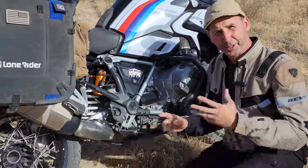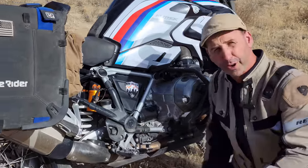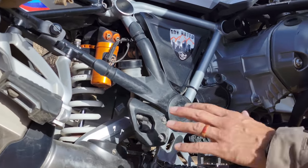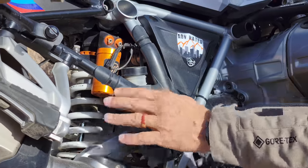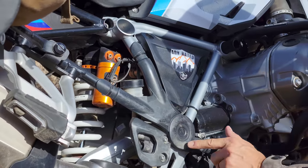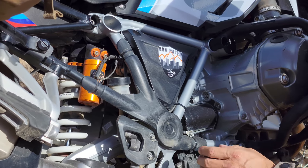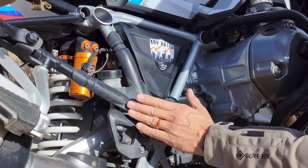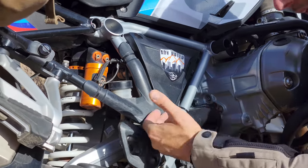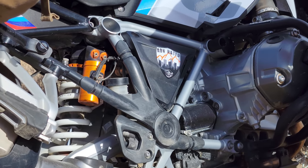Here's a small detail you may not think about — this is a protector for the frame. Generally you'd think of this to protect the frame paint, but I'm actually not worried about the paint. What this does is give me a very smooth surface so when I'm locked in tight against the bike with my boot and riding pants, I'm not destroying the pants by squishing them between the boot and the bike. It's about having a smooth surface, not necessarily protecting the paint.